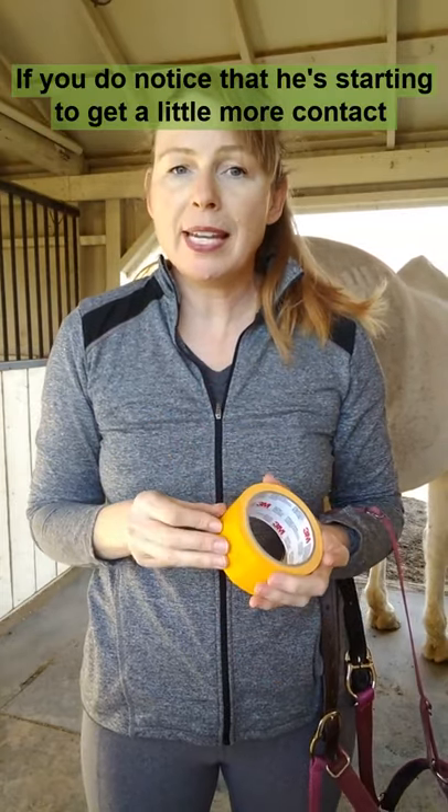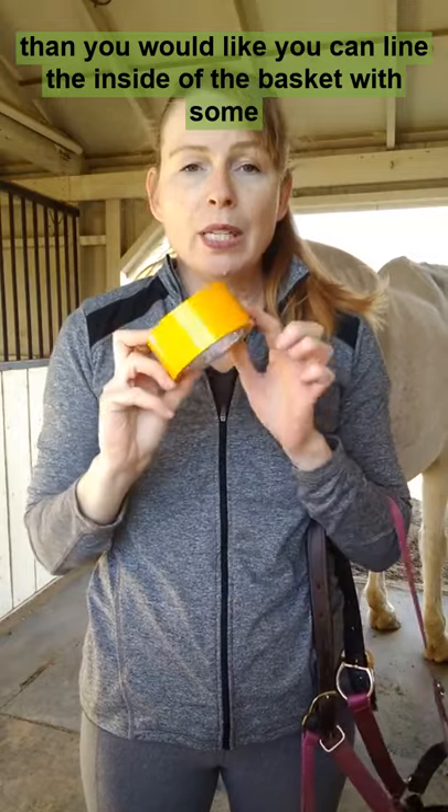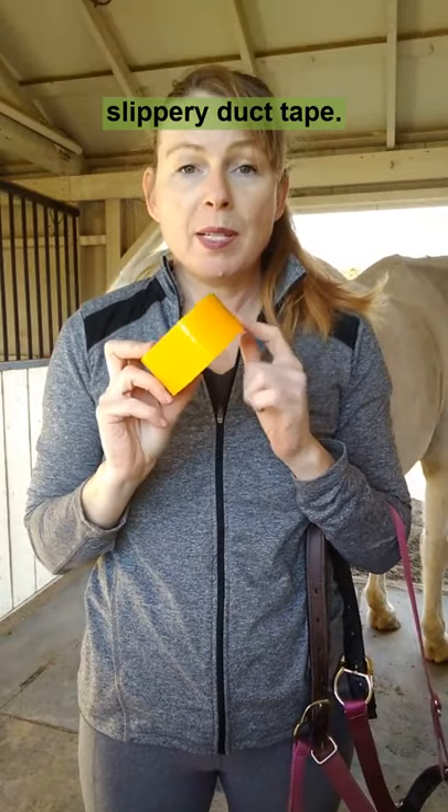If you do notice that he's starting to get a little more contact than you would like, you can line the inside of the basket with some slippery duct tape.